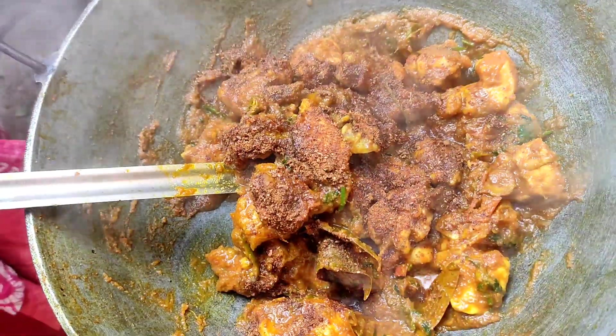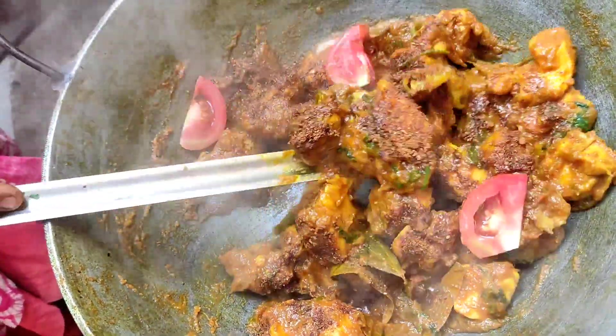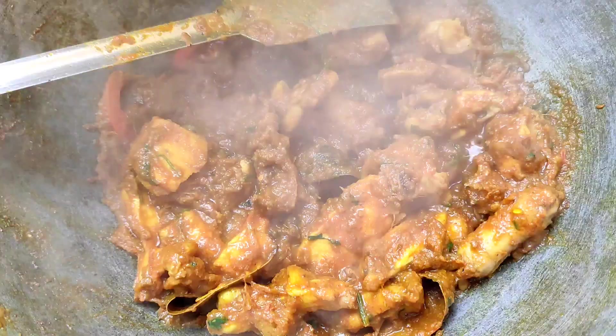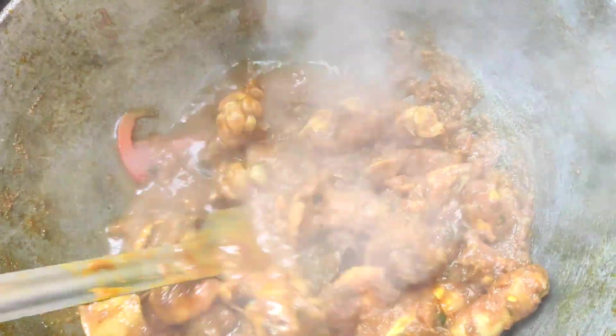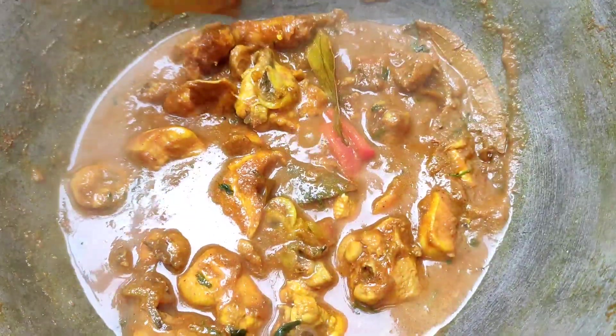You will add jeera powder and vegetables, chicken, and tomatoes — all of them — and you will boil it for almost 15-20 minutes.